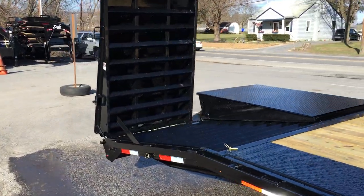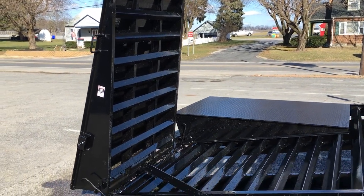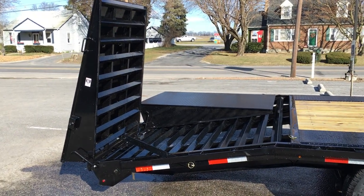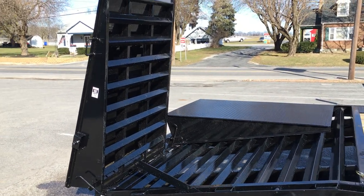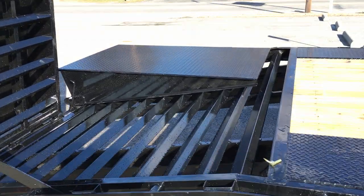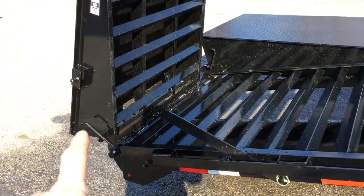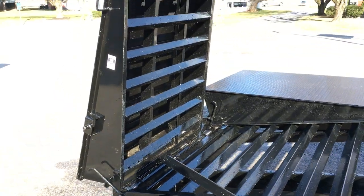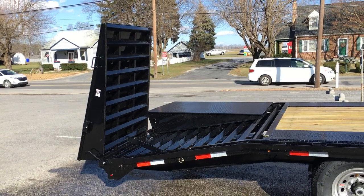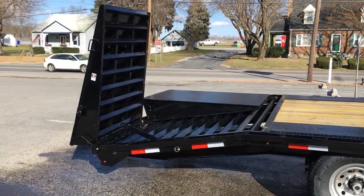Let's head toward the back. This is optioned with the full width ramps, or what Lamar calls the Rhino Ramps. Standard would be two stand-ups; we also do quite a few with two traditional flip-over ramps. One unique thing about the full width ramps is you've got full width loading, and the ramp folds over flat giving you a flat 24 foot deck. You can also stand the ramp up if you want a full 24 foot of loading — useful if you had a 21 foot or so full-size truck that wouldn't fit on the 19 foot flat.